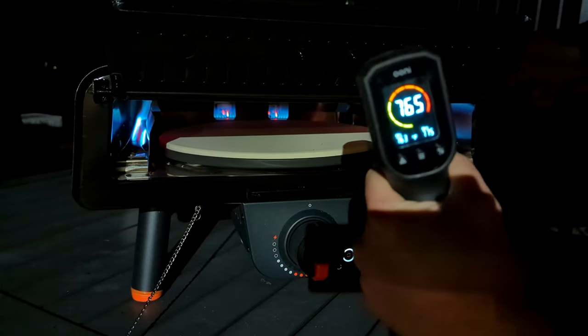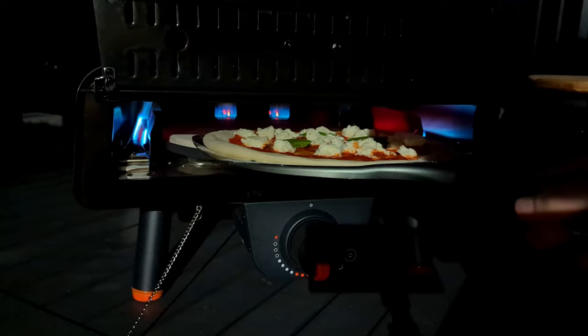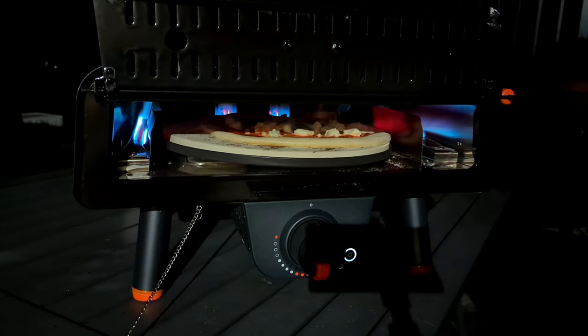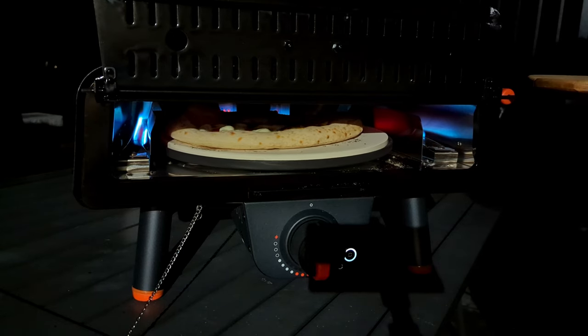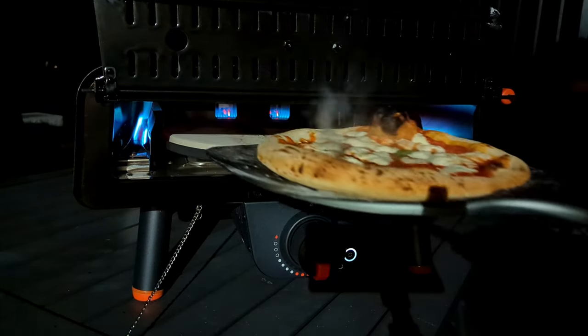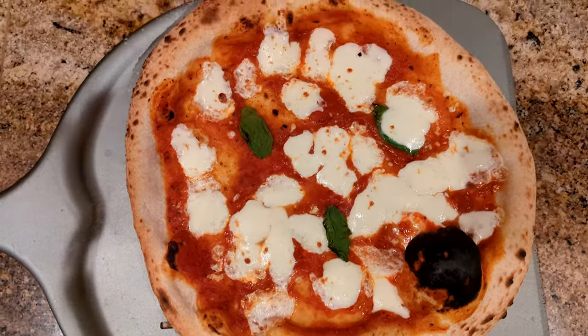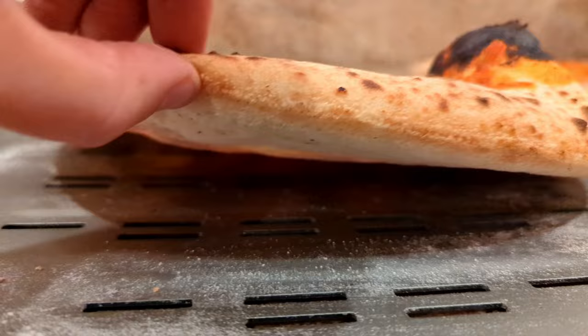You can get up to 760 degrees by waiting upwards of 45 minutes, which is what I did for my first Neapolitan. I knew this was too low for Neapolitan, but I continued anyway, baking it for a minute and 50 seconds. It's not the worst-looking pizza I've made, but the bottom? Oh no.